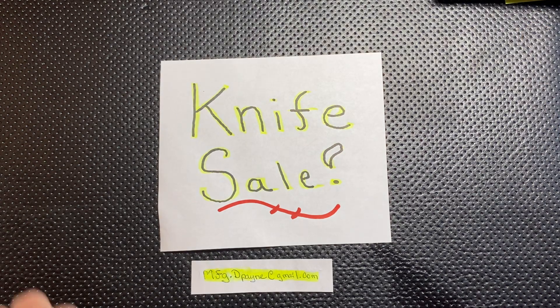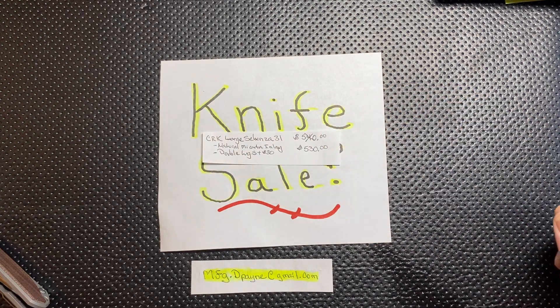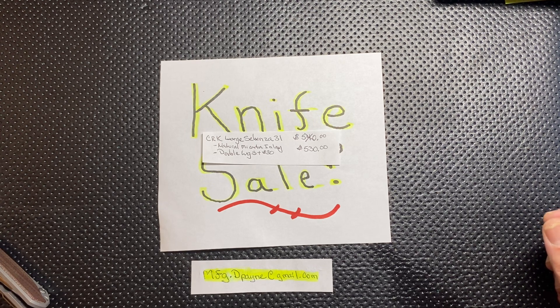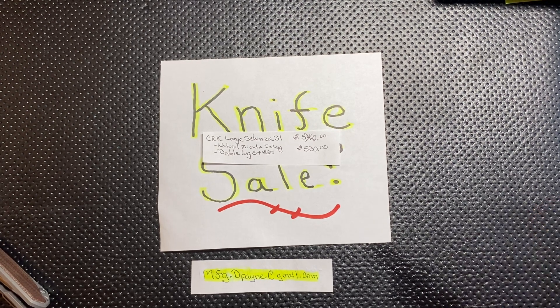My very final knife of the night — again, I want to cry. I hate to put this out there but I'm doing what I've got to do. That is going to be my Chris Reeve Large Sebenza 31 with the natural micarta inlays. It has double lugs — I did pay an extra $30 for that because I bought it single-lugged and sent it back in to get the double lug. It's a $580 knife with the double lugs: $550 for the inlays plus $30 for the lug. So I'm basically taking $50 off and selling it for $530.